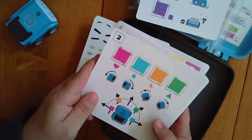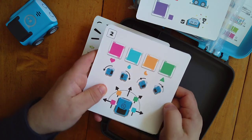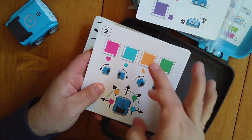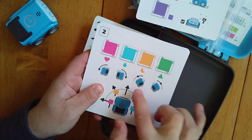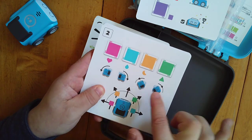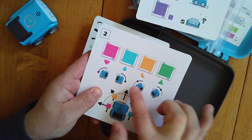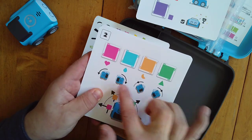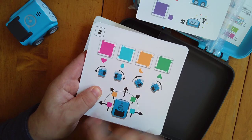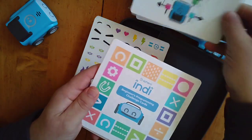It also has turning cards. You have a total of eight different colors included in the set, covering right and left turns. You have full 45-degree turns or 90-degree turns, so you can shift at various degrees depending on what color you sequence in.